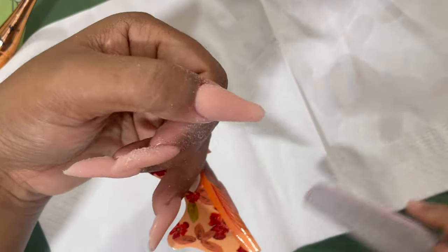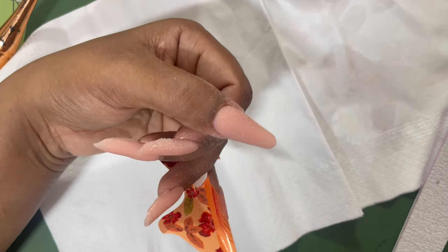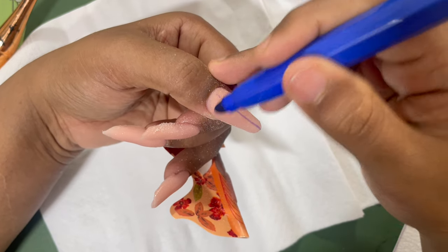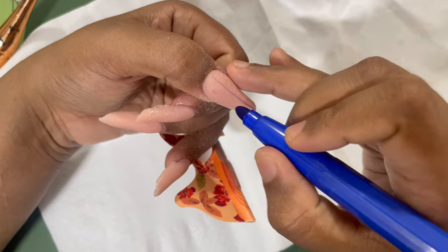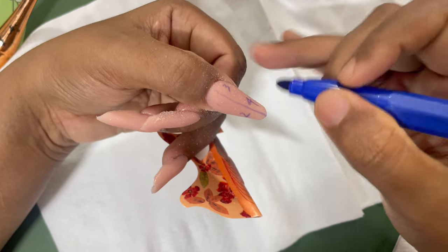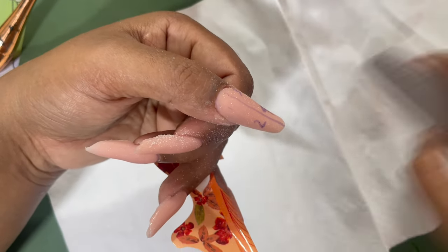In my personal opinion, almond nails are the hardest to file. When you think you're done and turn the nail, one side can be off, and when you try to fix it the other side changes. Now I'm going to file the surface. I divided it into four different areas and I'm starting from area one, which is the cuticle area.